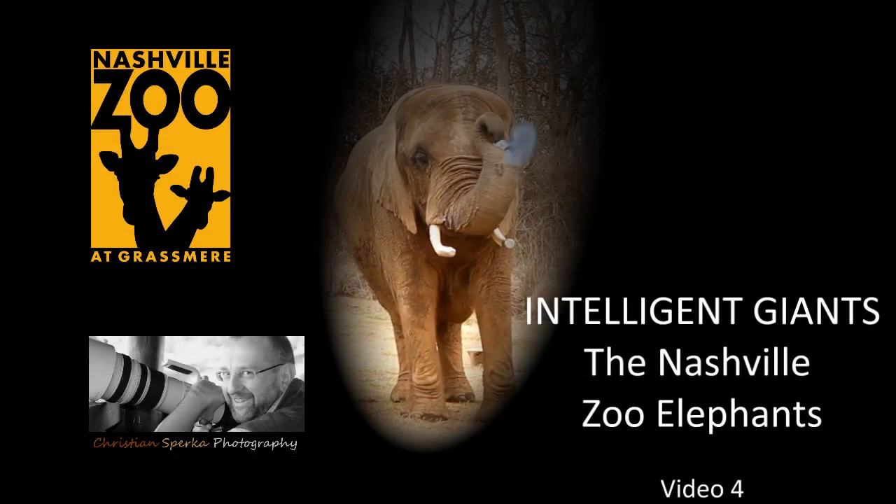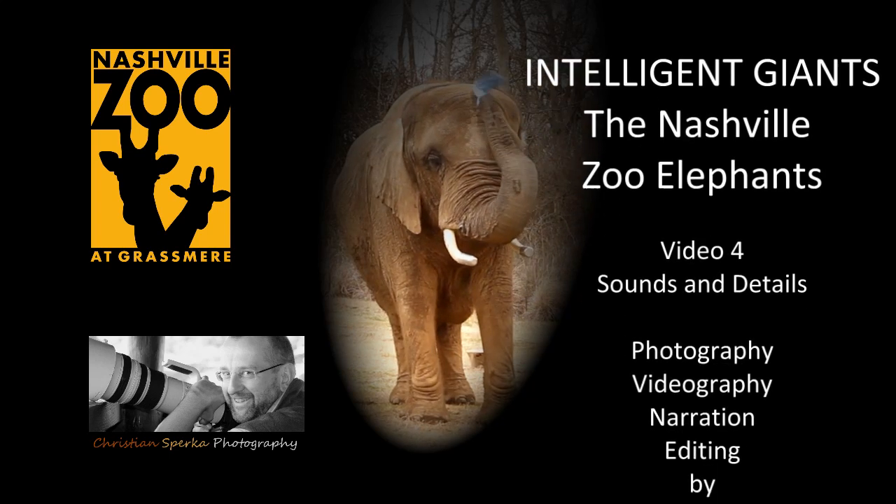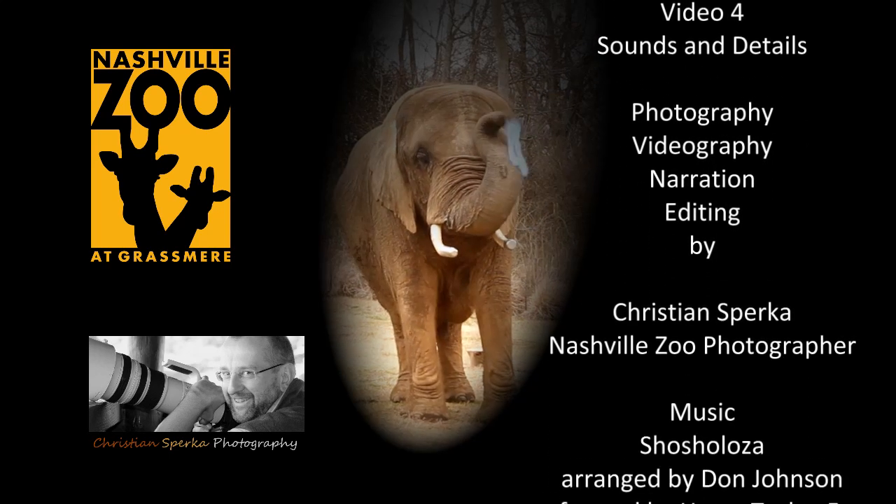Well, that's it for the National Zoo elephants for this video, and I hope to see you at the National Zoo soon.